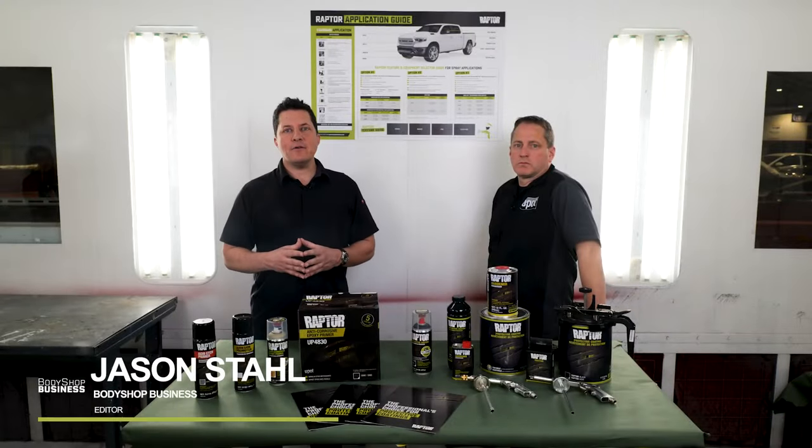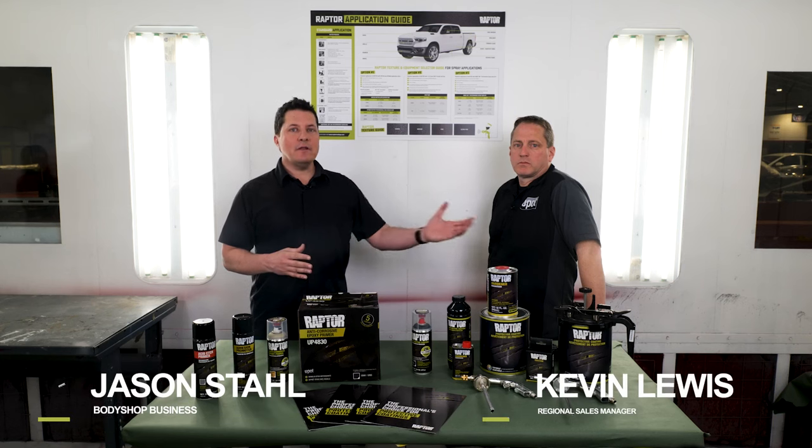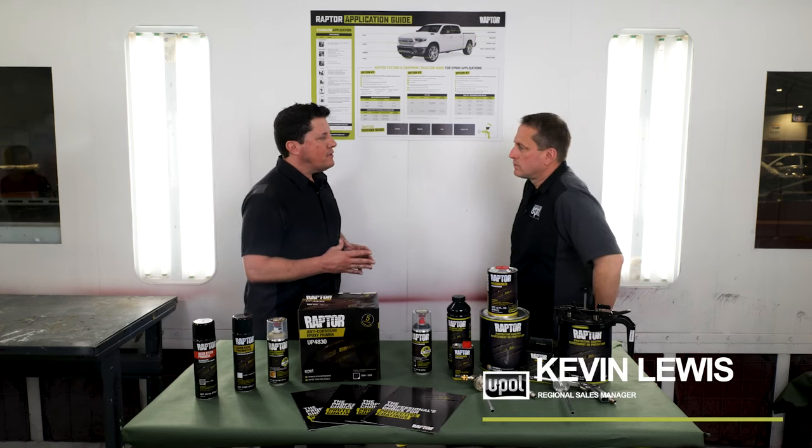Hey there, I'm Jason Stahl at Ohio Technical College in Cleveland. I'm here with Kevin Lewis from UPoll. Welcome Kevin, tell me what we're going to cover today.